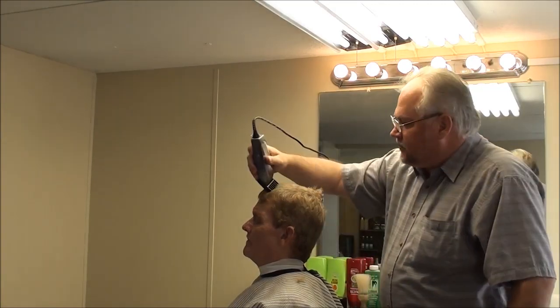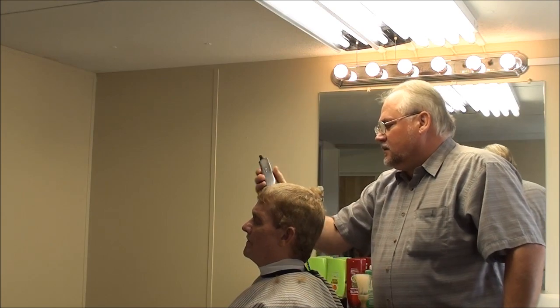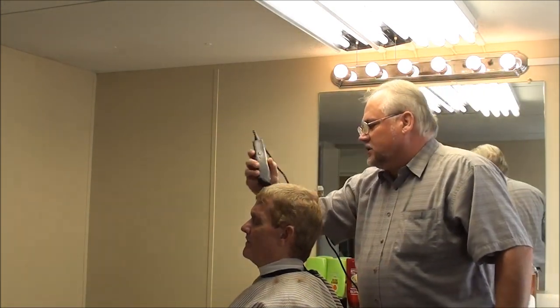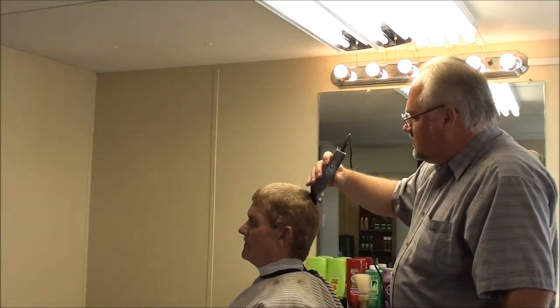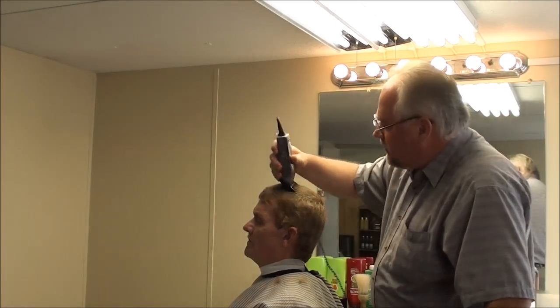If you enjoy our channel, please sign up and subscribe to us. We're doing all kinds of cuts — women's cuts, flat tops, horns, scissor cutting, razor, all of it.